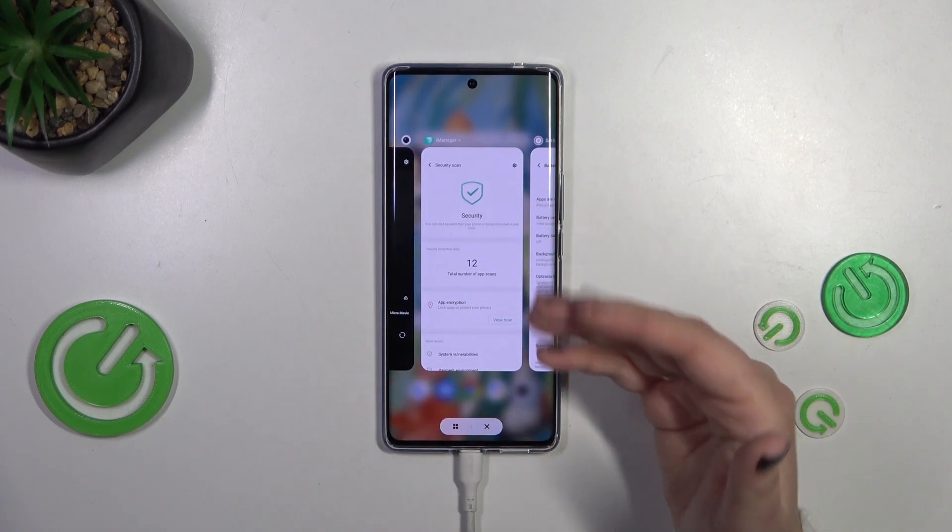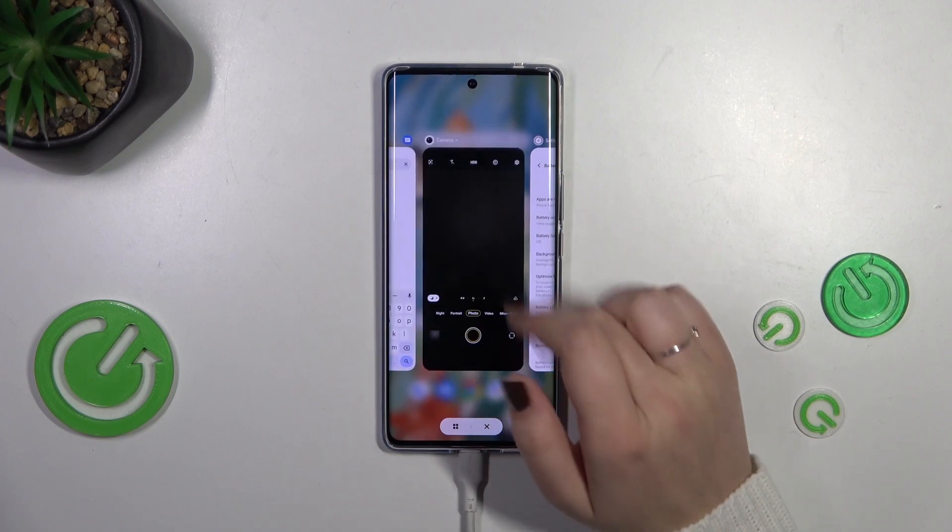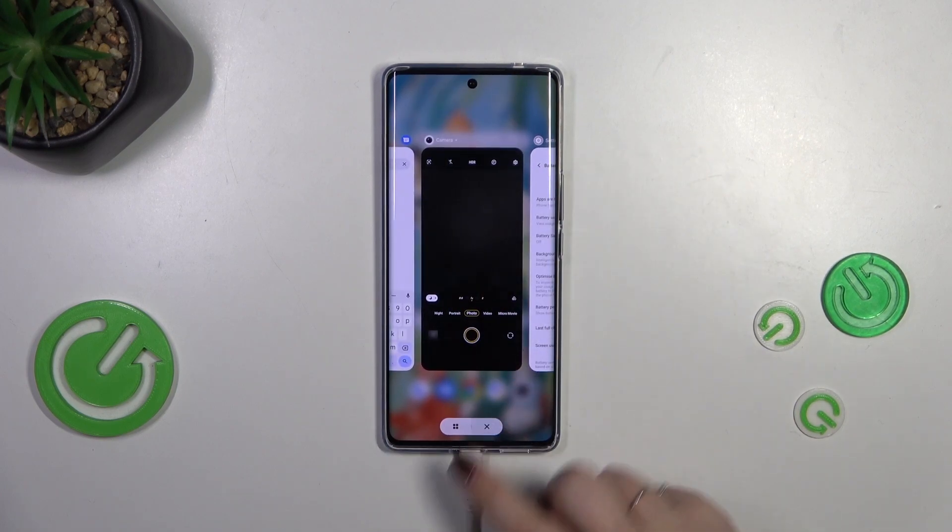All you have to do to close a particular app is to find it and swipe it up, but if you want to close all of them with only one click, just tap on this X button.